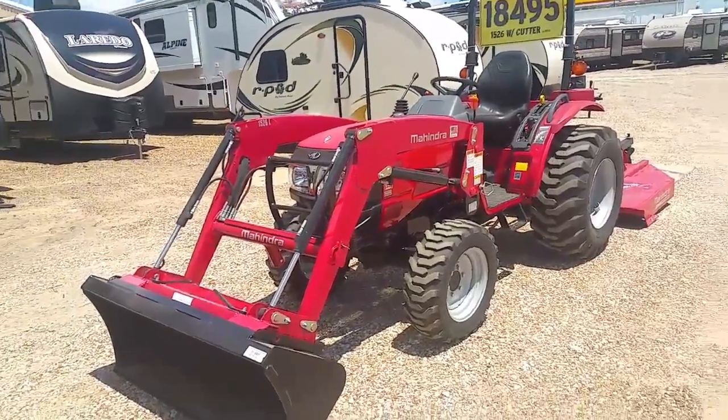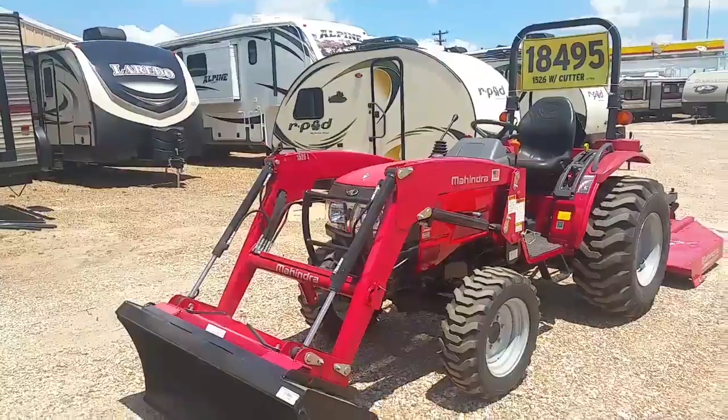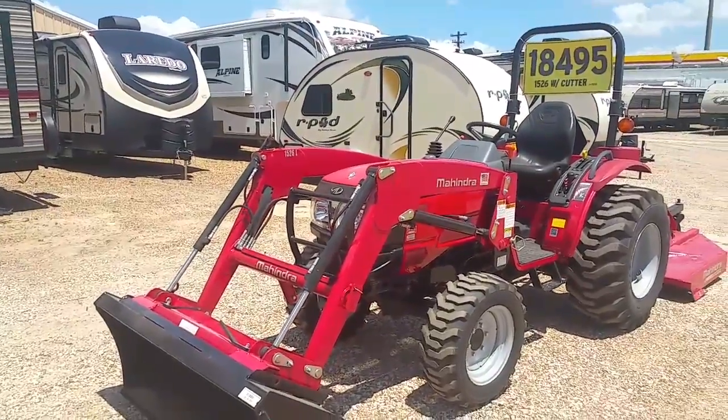Good afternoon folks, this is Henry from Cliff Jones Mahindra tractor in Sealy, Texas, introducing you to the Mahindra 1526 shuttle shift tractor.